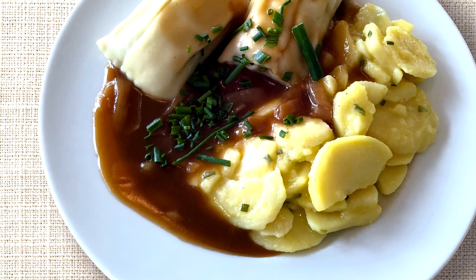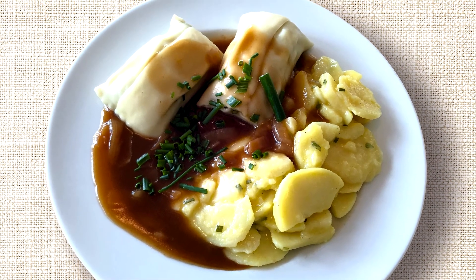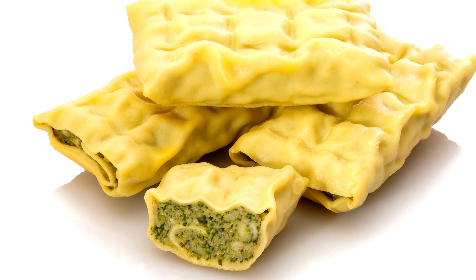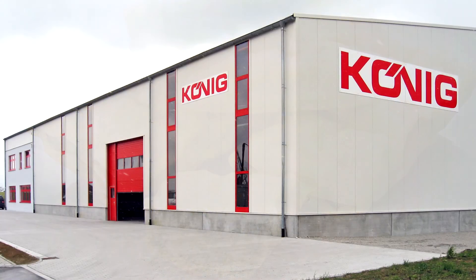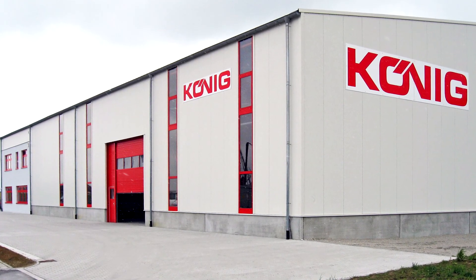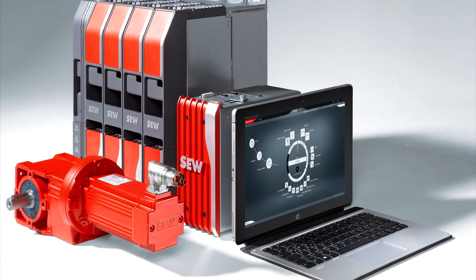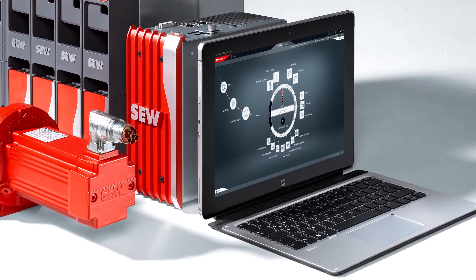Dishes filled with pasta parcels are found all over the world. The Maultaschen pasta pockets here in Swabia are just one example. The outlay for producing these seemingly simple items on an industrial scale is extremely high. The mechanical engineering company Kernug in the Bavarian town of Dinkelsbühl manufactures a cutter for pasta parcel foods that meets the complex requirements. Intelligent motion control solutions from SEW EuroDrive form the basis of this machine.